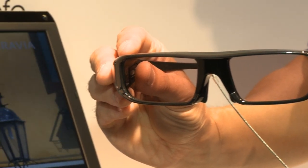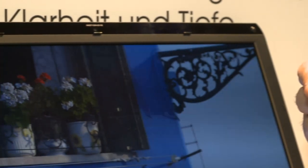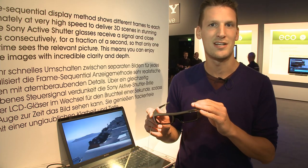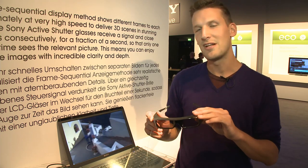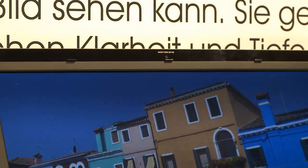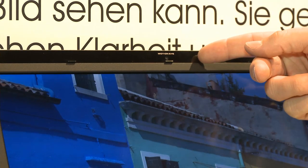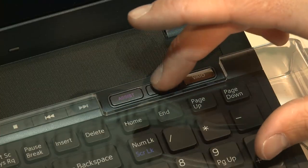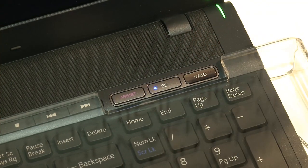They're the same glasses that you'll need to watch a Sony Bravia TV, so if you're going to invest in a whole house full of Sony kit, you won't need to shell out on different types of glasses. One of the benefits of the Sony Vaio prototype laptop is that you won't need any additional transmitter for these glasses — it's all built into the frame of the laptop. And in terms of the hardware, there's a simple 3D button which switches between 2D and 3D.